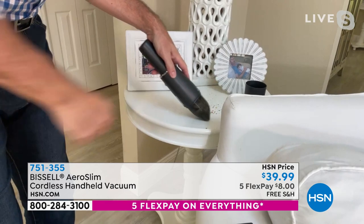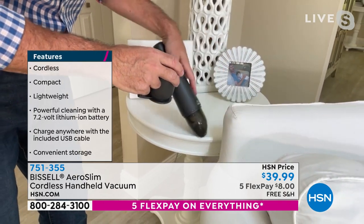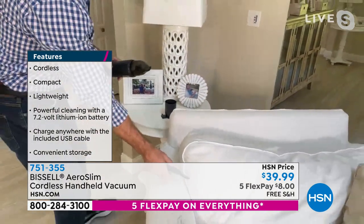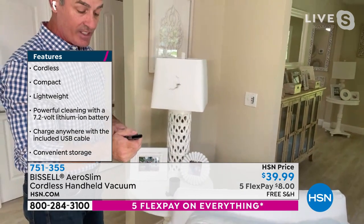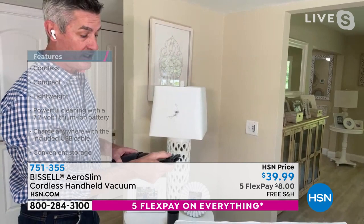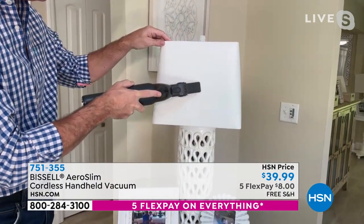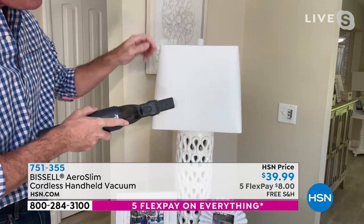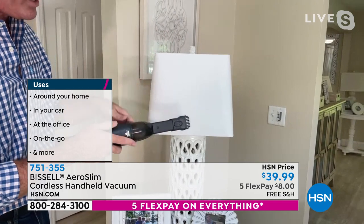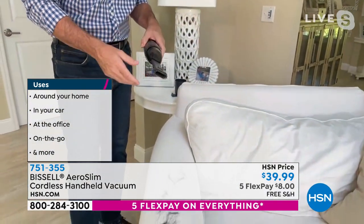We can get the crumbs. There's the stand it comes with when you're charging. Look at how great that works — it has all the power. Then let's add the tool. Crevice tool, and also the two-in-one dusting brush. Let me go right here onto this lampshade. I can use it without the dusting brush, or use it to agitate a little bit more. I can go right to the upholstery.